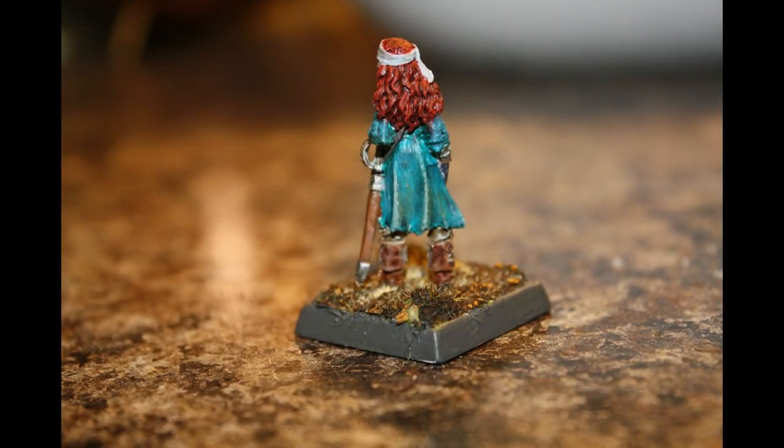The pose looks natural but it's a basic standing pose. I tend to do similar colours when I do pirates so I decided to mix it up some. In the end I liked how she turned out.